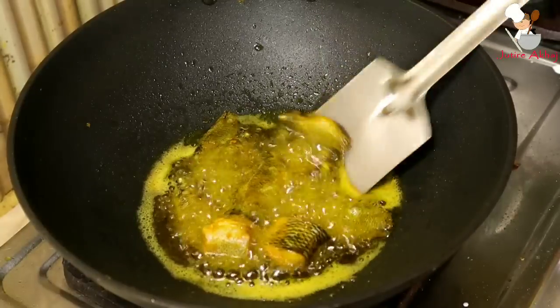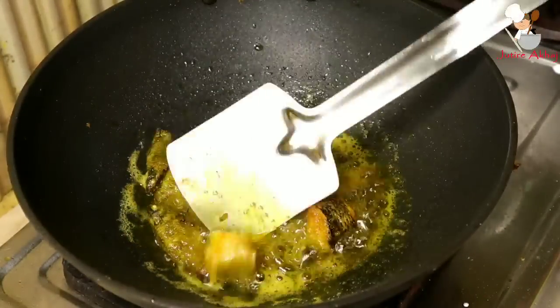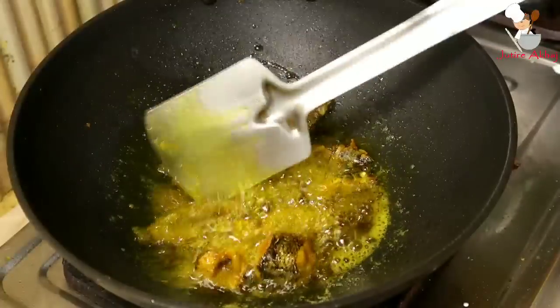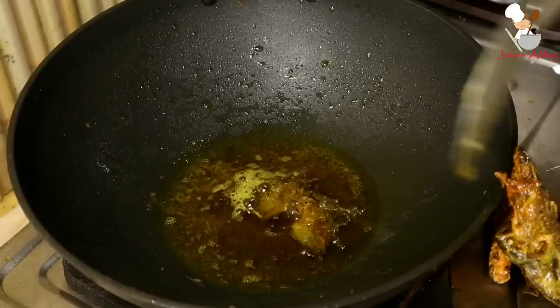Cook for about one to two minutes on medium flame, stirring both sides well. Once the fish is properly fried, place it on a plate first, then set it aside.